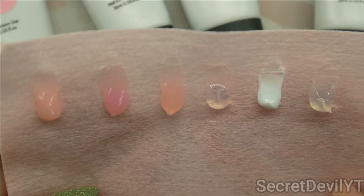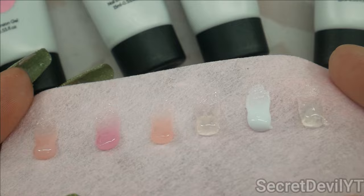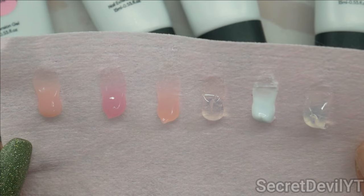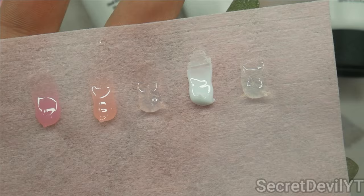Even though it's on a pink piece of lint-free wipe, we can still see the colors. This one looks more opaque, and then these are a little bit more jelly. La Peach is almost clear but there's a hint of color. The white is white and the clear is clear. These are a really great collection, especially for soft, natural-looking nails. You could even make a French out of this.